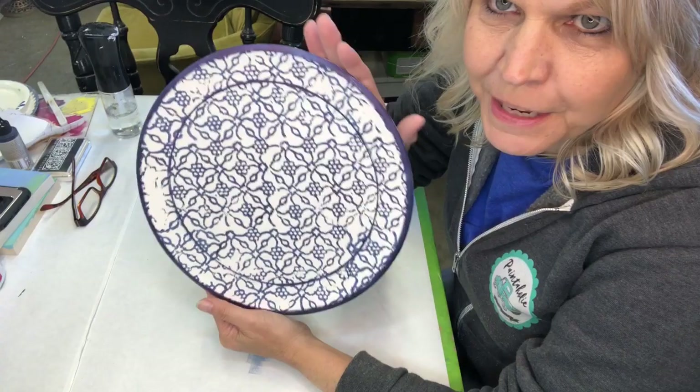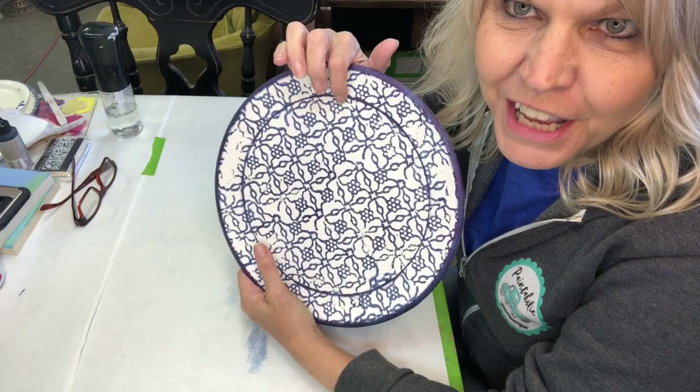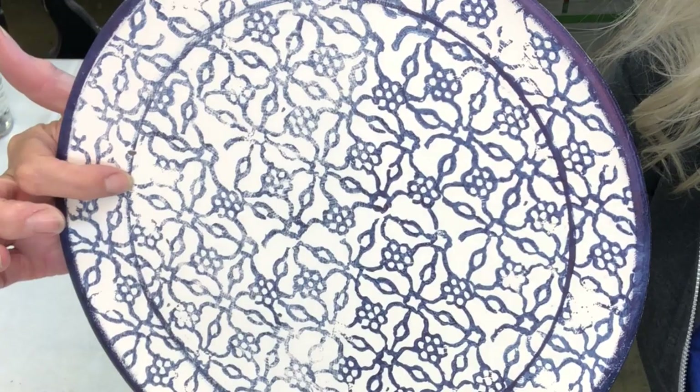Now that we got the plate all stamped with the Bohemian stamp, it looks a little bright. I'm going to dull it down a bit with some 120-grit sandpaper. There you have the sanded side and the not-sanded side — see the difference?